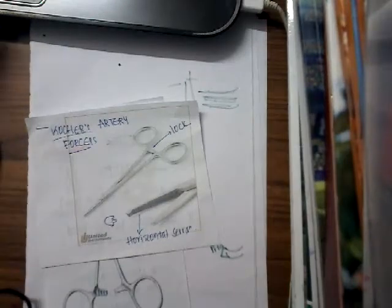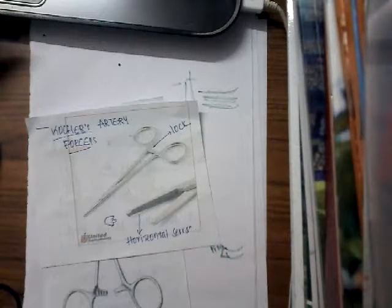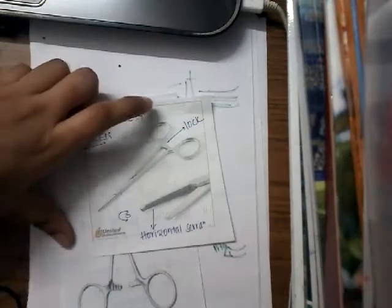Hello friends, welcome to a new lecture today. I would like to discuss about Kocher's artery forceps. So how are you going to identify this Kocher's artery forceps?